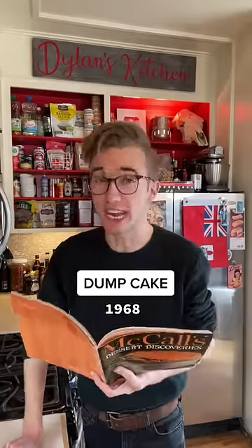The Dump Cake from 1968. Post-World War II saw the invention of the cake mix, but for some Americans that was still too much work. And so the dump cake was invented.